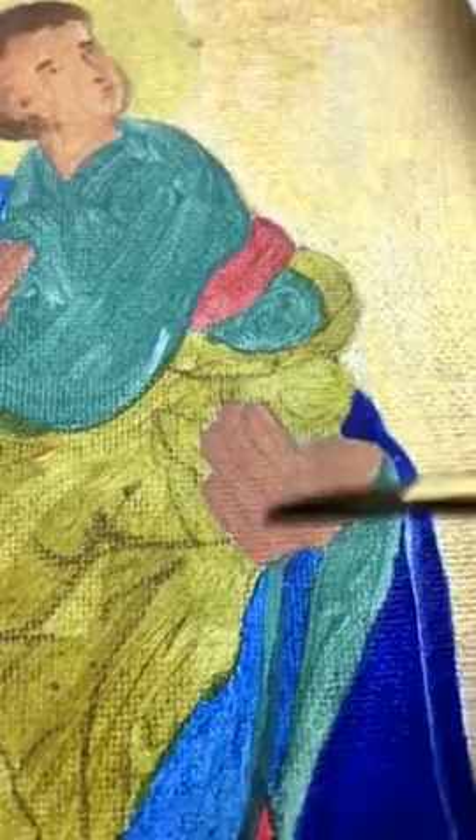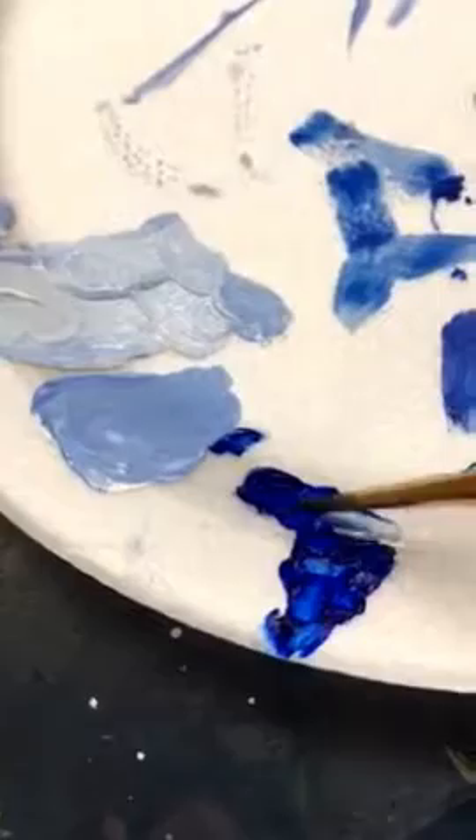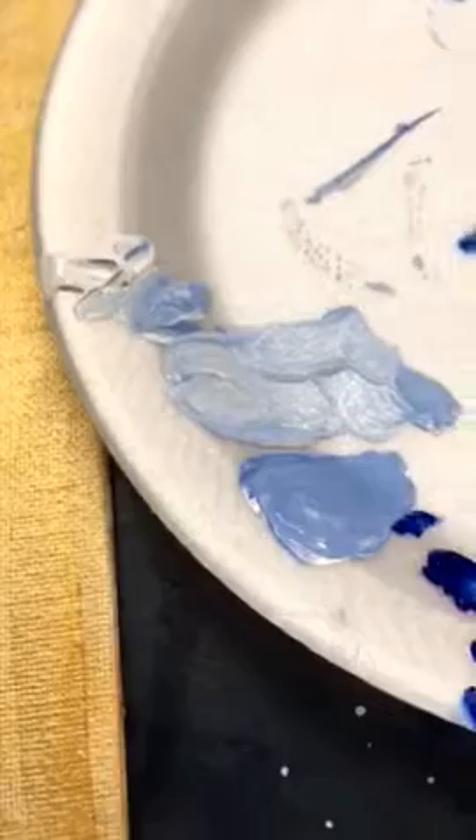Choose one color section and start to add different values. The darkest value will be the color itself — the color that you used to paint the underpainting. That's called the hue. In Byzantine icons we don't add black, because black symbolizes evil, so we're not going to use black to make the colors darker. Instead, we'll be adding the darkest paint for the darkest shadows, and then gradually adding white to make lighter values, which are called tints.